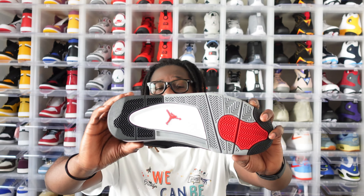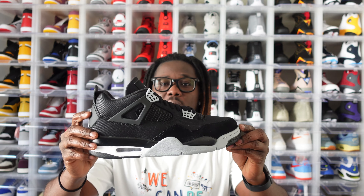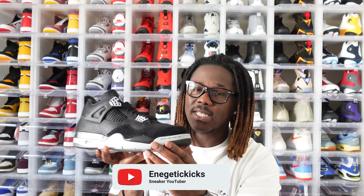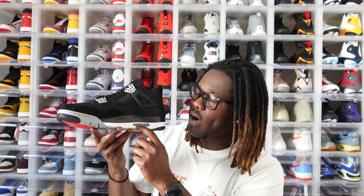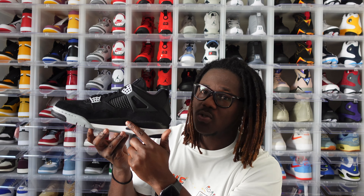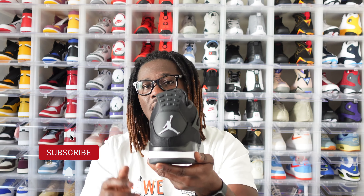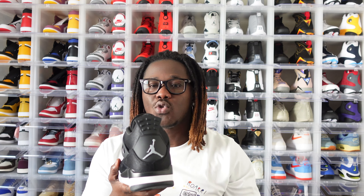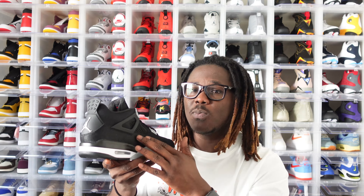If you guys own the 2019 Jordan 4 Bred, this looks exactly the same in terms of construction. Moving on to the midsole — we have kind of a gray midsole here, very nice. When you flip it over we have that black fading into gray on the outsole. It's a retro 4 so we have our air bubble there, fading with black as well. When you flip it to the back, of course it's a retro 4 so we have our Jumpman. This is not an OG colorway so we did not get a Nike swoosh on the back.